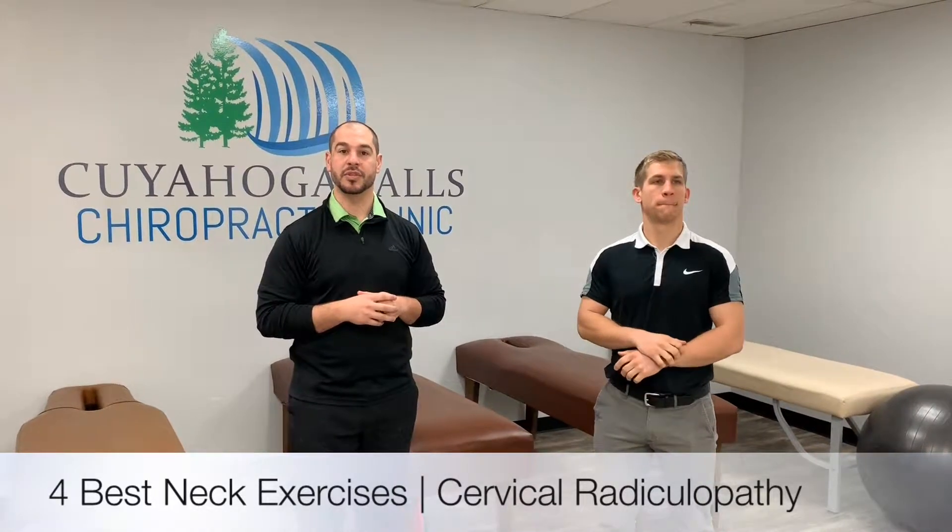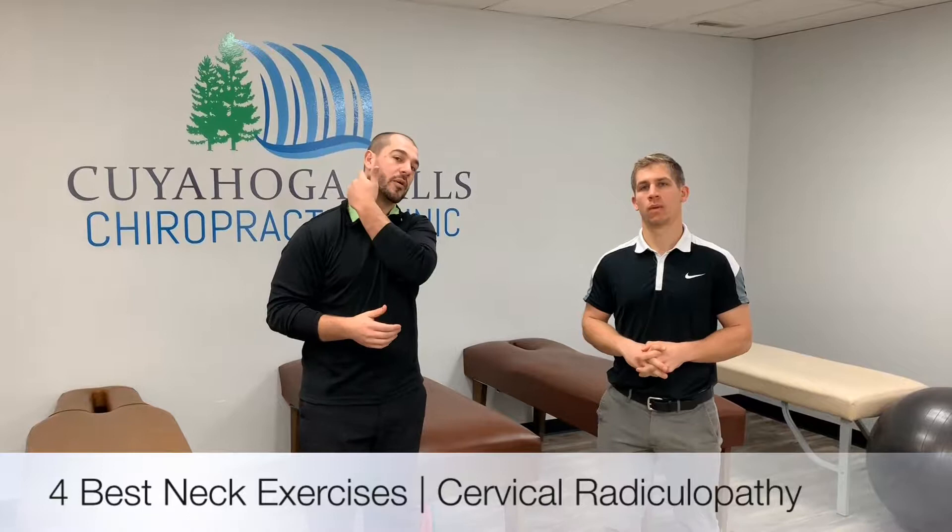Hey guys, this is Dr. Ryan Meehan from Cuyahoga Falls Chiropractic. What we're going to be doing today is bringing you the four best exercises for cervical and arm pain. We've been talking about cervical radiculopathy — if we're having some issues from the neck going down into the shoulder or arm, these four exercises are going to be the best thing to help alleviate that problem.